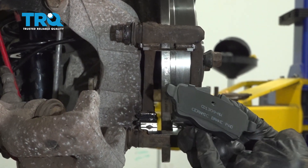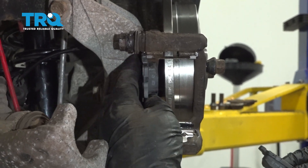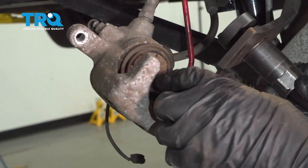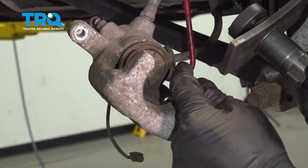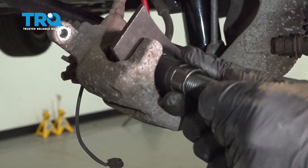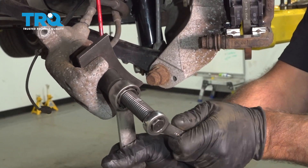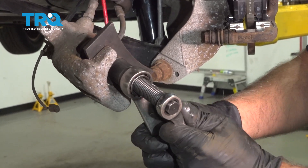Now take the brake pads — there's one that has a little bump on the bottom and is raised up on the top; that goes on the inside. The other one goes on the outside. Now compress the caliper using a special caliper compressing tool that turns the piston as it compresses it. Get that lined up. As you tighten it, it turns the piston in.